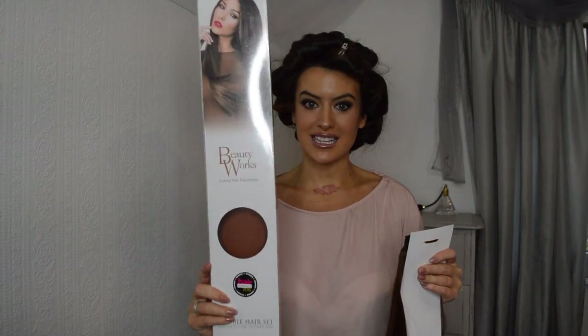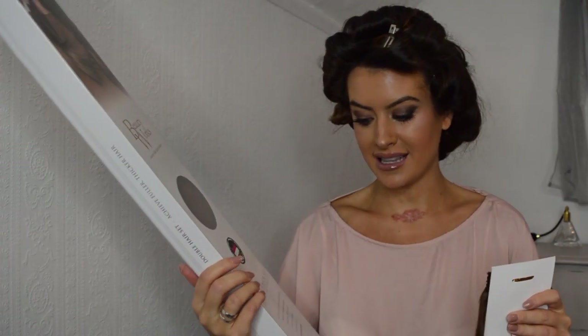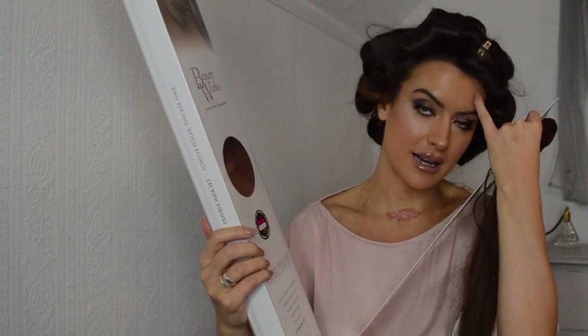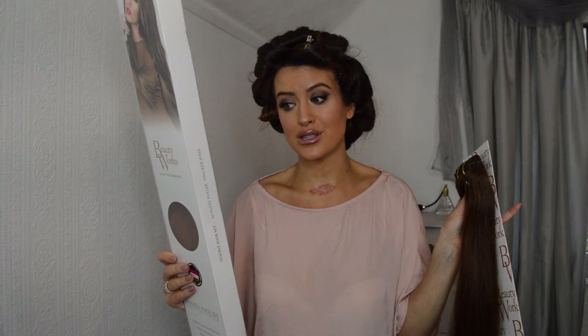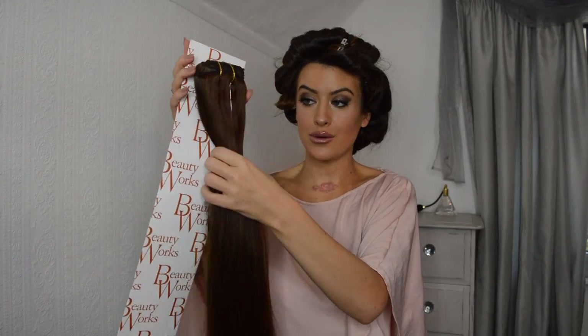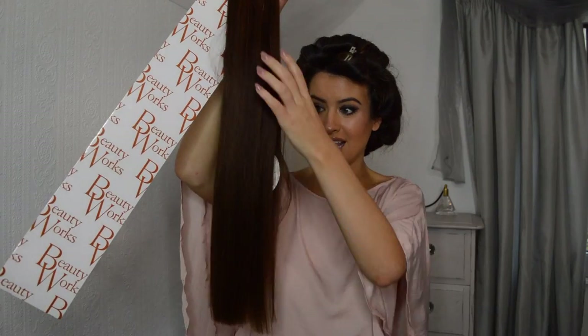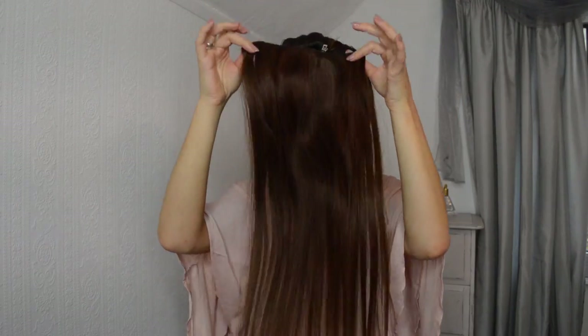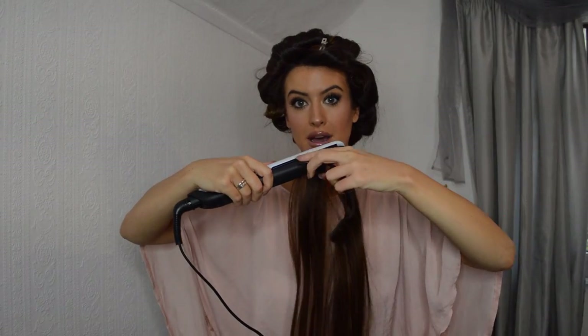For the long hair look I'm going to be using these Beautyworks extensions — the double hair set. These are the 22 inch in colour 4-6 which is chocolate. There are two full head wefts, two mid-size wefts, and two face framing wefts in this set. These are the 220g set, so there's quite a lot of hair. Look how thick they are! I'm going to curl these exactly how I curled my hair.